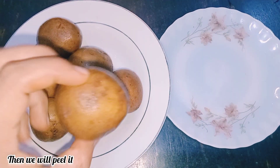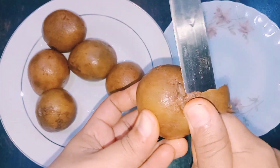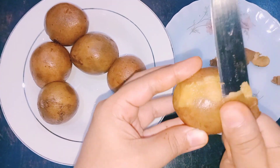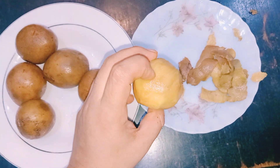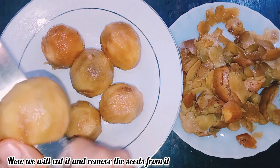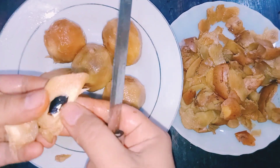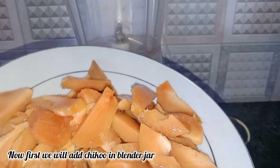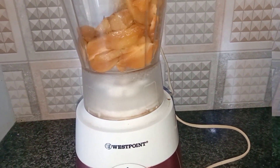First of all, we will remove the skin. It is very healthy. After cutting the skin, we will remove all the skin.